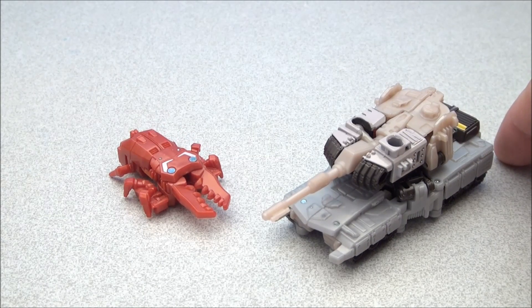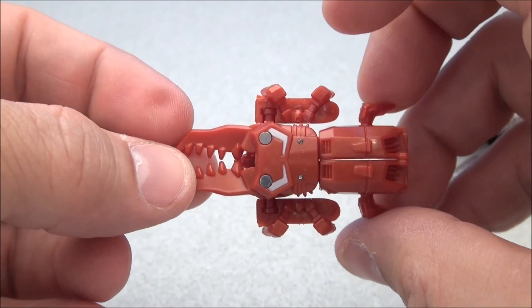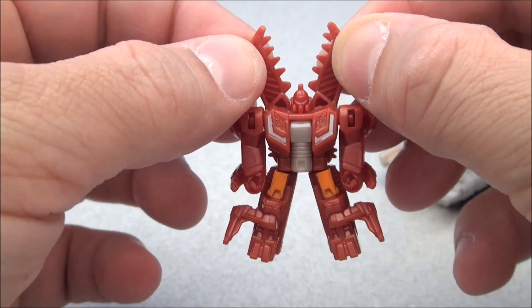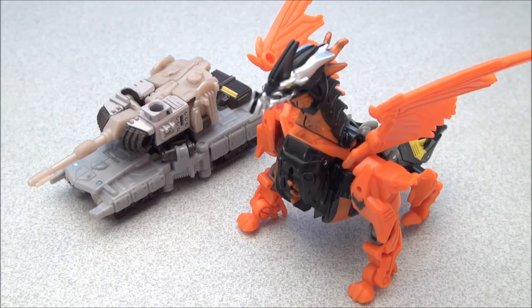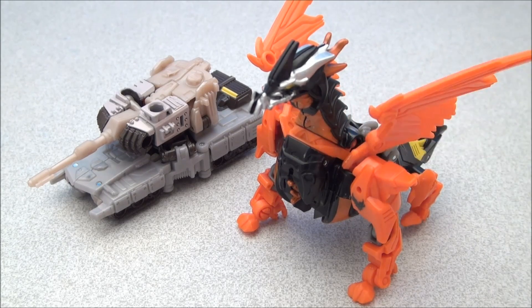Maybe I'll repaint it or something. This guy is really fun to transform — very simple, you just go like this and it opens the legs. I really do like that little scissor action. Before we get into some transformation montagery, let's do a little size comparison with Cyberverse Commander Predaking.